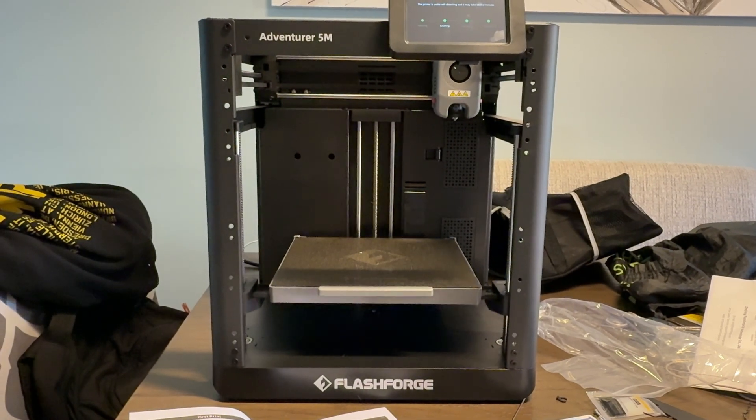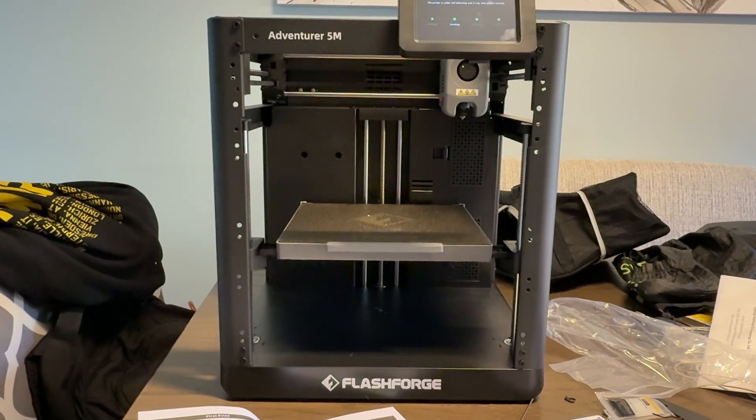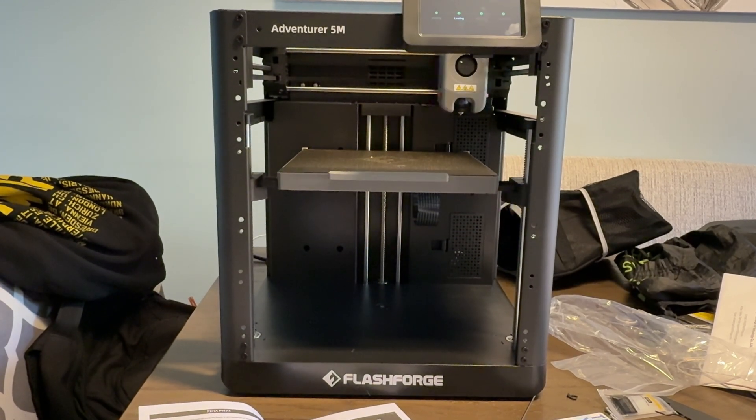That's really what I wanted from a beginner printer. I wanted something that was easy to set up — no frustration. I didn't want to have to tinker around. I didn't want to have to figure out how to install anything.